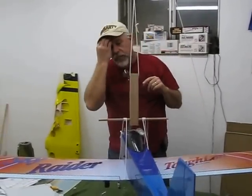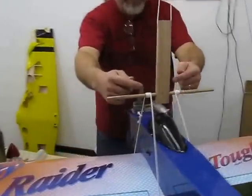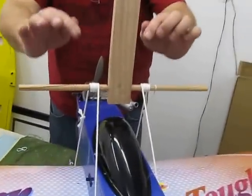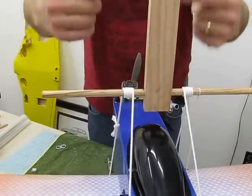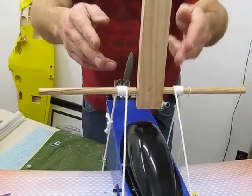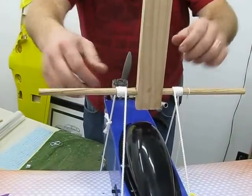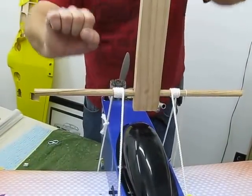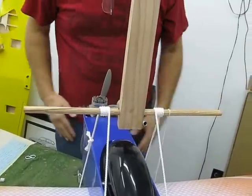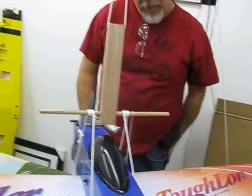One thing that's really important to note is when you do the wraps — I've got five wraps going here. Make sure they're going the same way, whether they come over the top or go into the bottom. Start from the inside and move out, or start from the outside and move in. Because if one is on the bottom and one is on the top, as you twist the dowel it's actually going to want to twist in opposite directions. Thanks to my beautiful wife, she figured that out.